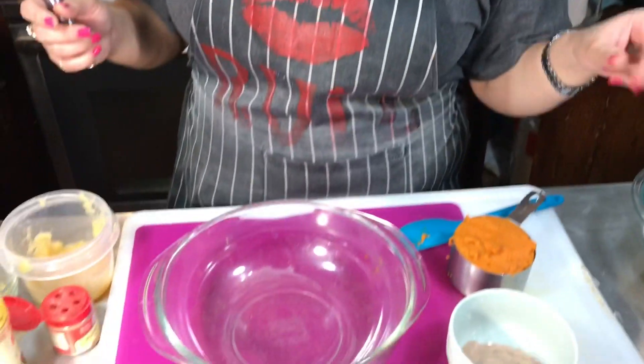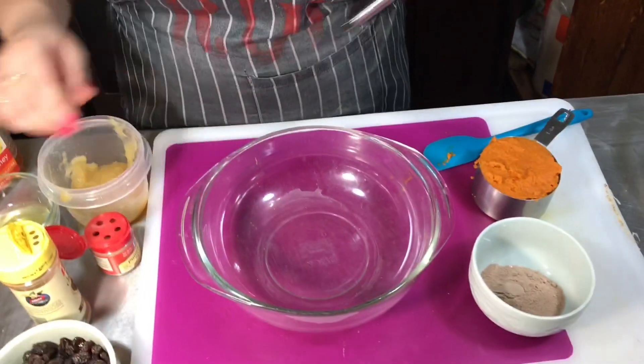Hey guys, it's me Nikki, welcome back to my channel. If it's your first time, thank y'all for stopping by. Today we're gonna make some fiber cookies. I'm gonna have the ingredients listed below as usual in the description area.